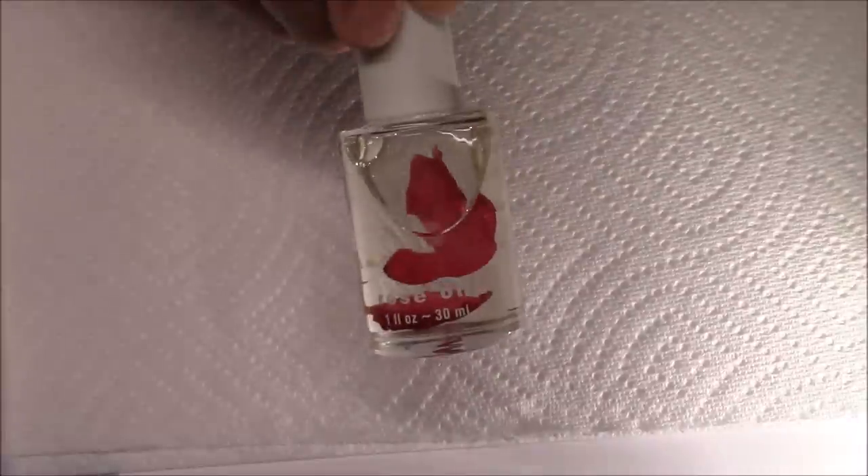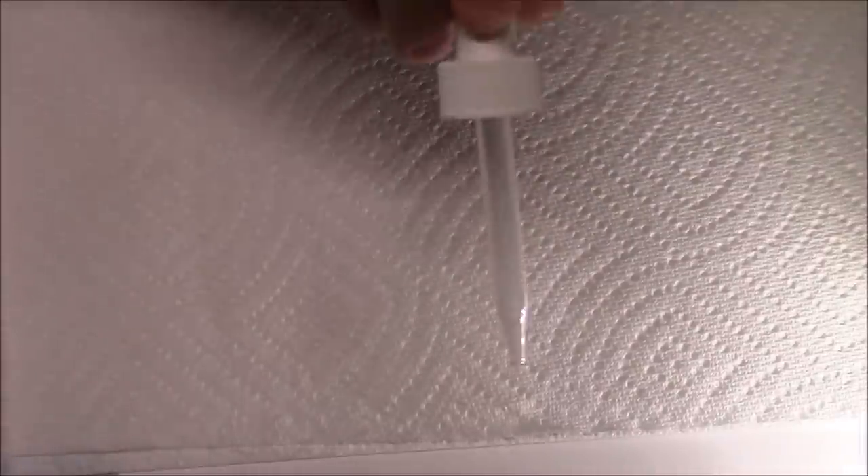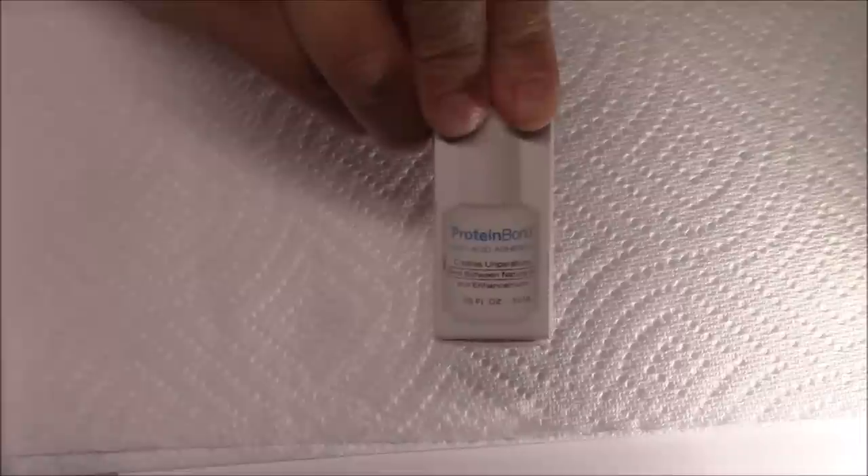It came with this one-ounce of rose oil and it smells really, really beautiful — it smells like roses and those seem to be real rose petals in there. It doesn't have a dropper or a brush-on, but they actually sent a little dropper to attach in there. And it came with the protein bond, which is 7.5 ml.